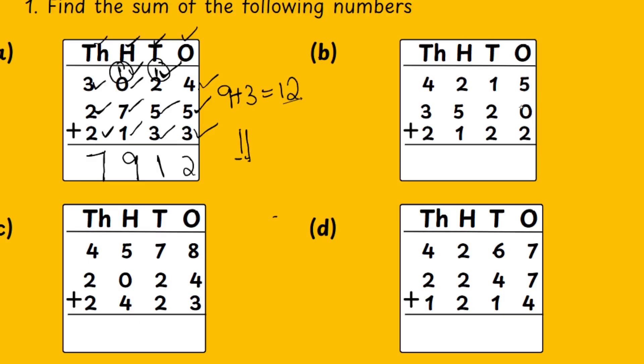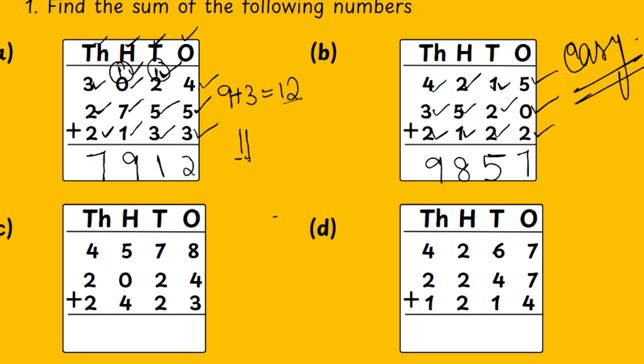First, concentrate on the 1's place: 5 plus 0 is 5, 5 plus 2 is 7. Then the 10's: 1 plus 2 is 3, 3 plus 2 is 5. Then 100's: 2 plus 5 is 7, 7 plus 1 is 8. Then 1000's: 4 plus 3 is 7, 7 plus 2 is 9. There is no carry-over here — it is very easy. This sum is very easy because there is no carry-over.